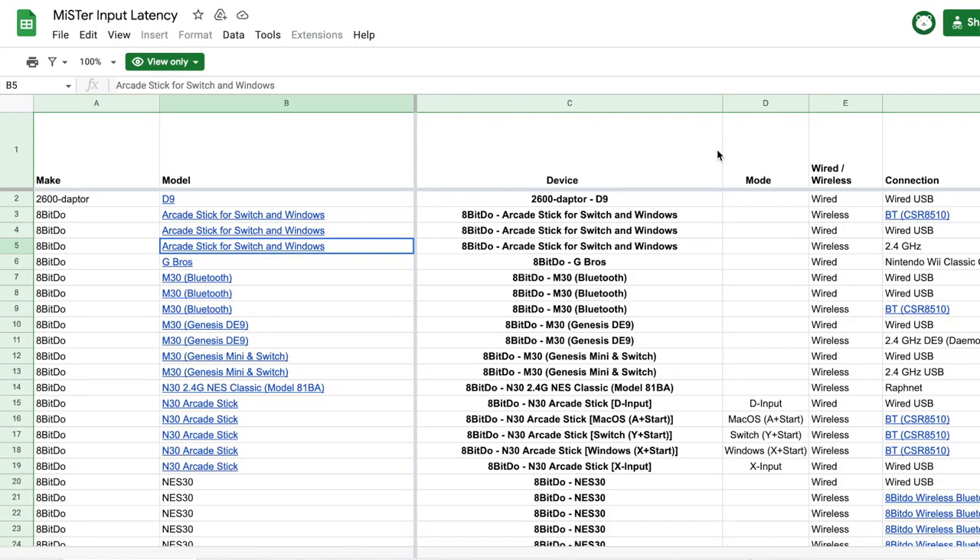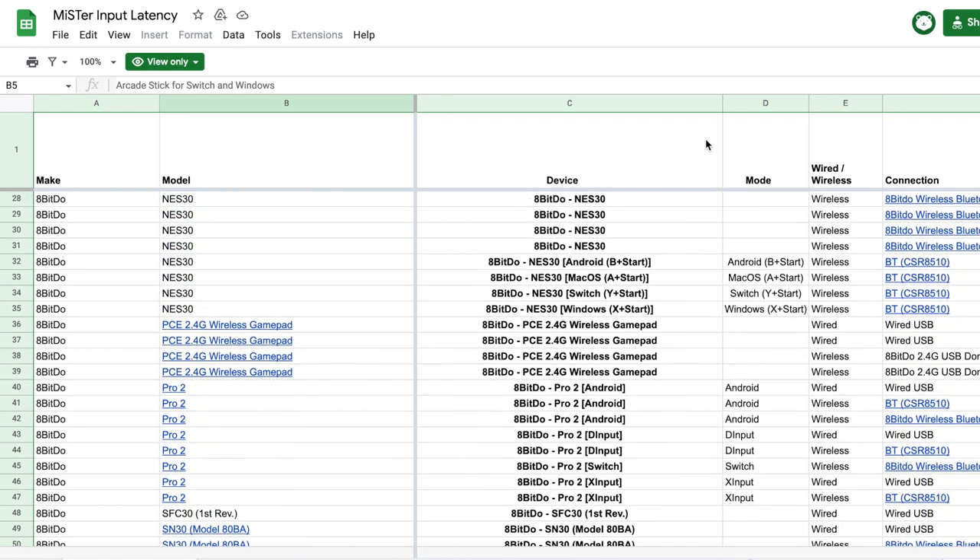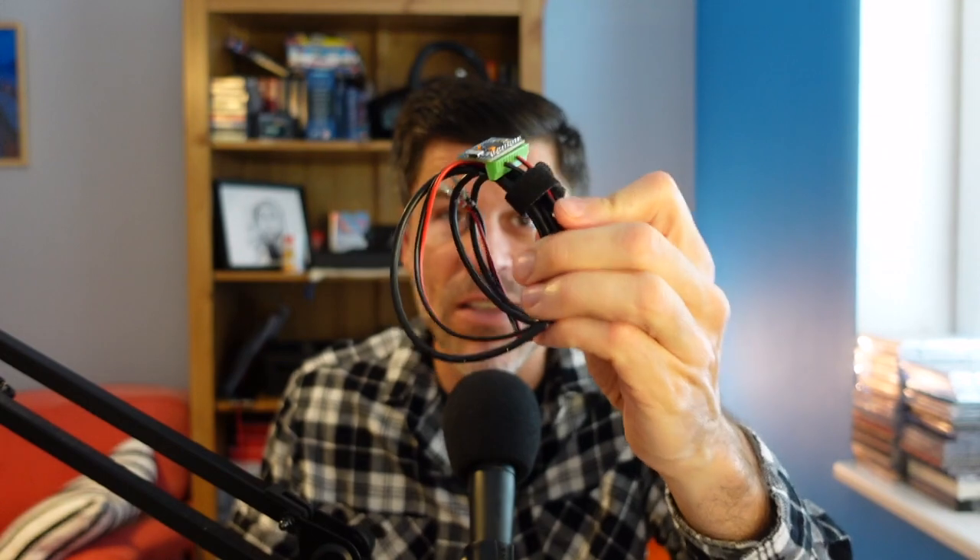It's this device here. If you've ever used the Mr. Input Latency Database — that spreadsheet that's been championed by Mr. Add-ons — this is the device that's been producing those results. It's a pretty simple homebrew adapter, and in today's video I'm going to explain how it works, show you how to build one, lag test some of my own controllers, and talk about the results.